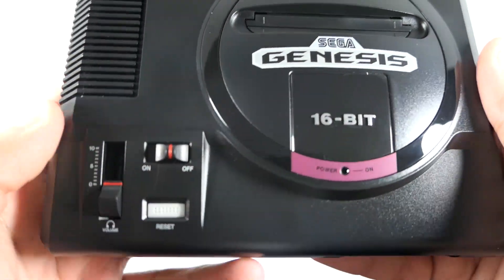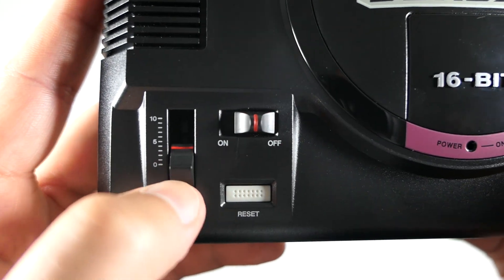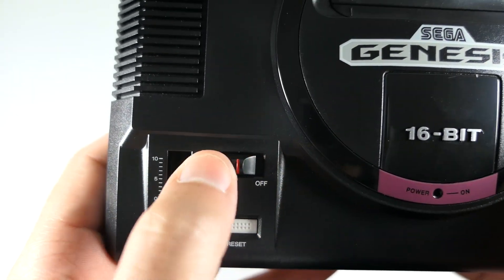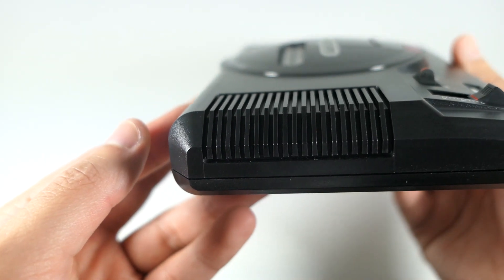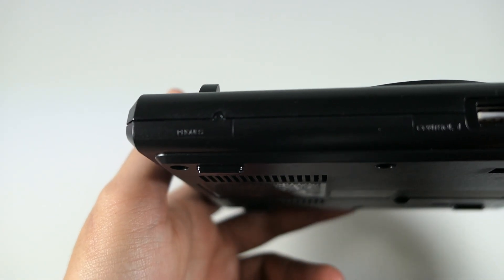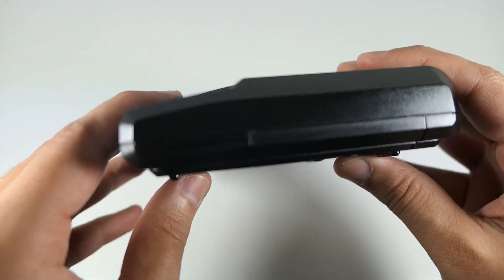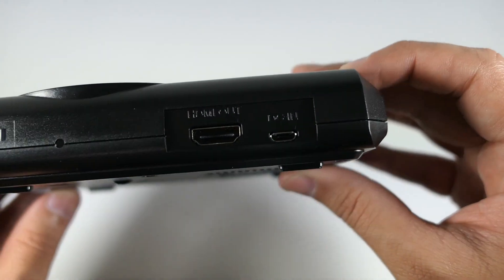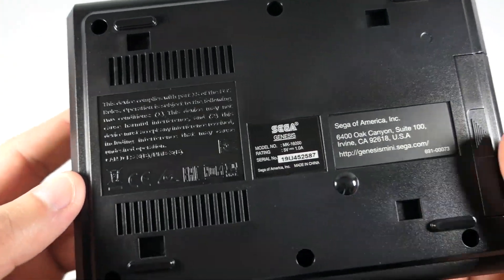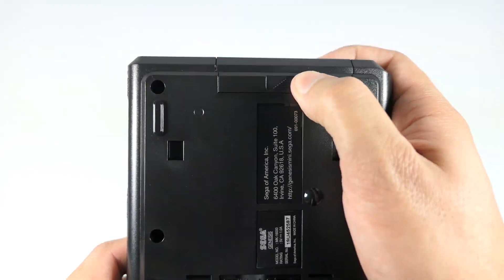The switches here actually move and function as well — you've got the on/off switch, the volume switch (which I don't believe actually functions but it's there), and the reset switch. Coming to the side, you can see the controller ports and there's an LED indicator — I'd imagine it'll be red once powered on. On the back you can see the HDMI logo and ports for HDMI and power.